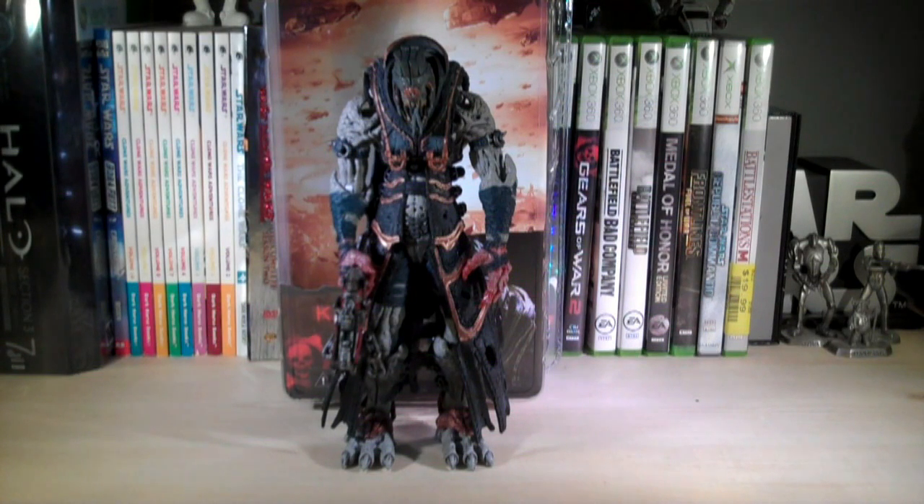Hey guys, it's Ryan back here again. Today I'm reviewing a Gears of War Series 6 figure and this figure is the Cantus. It's part of Series 6 and it's currently not out at stores yet. The main store you can get these at is Toys R Us, because Target and Walmart don't carry NECA figures. The retail price is $14.99 — I got mine online, but they should be in Toys R Us stores in the next couple weeks.